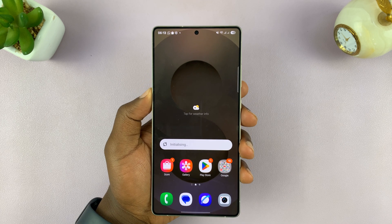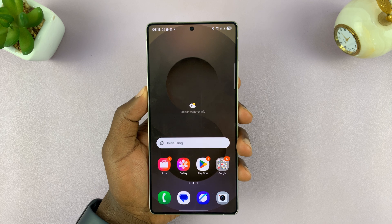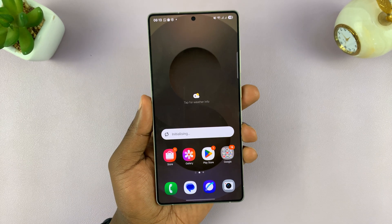In today's tech tip, I'll be showing you how to find your lost, misplaced, or stolen Samsung Galaxy S25. Now, let's assume this phone is lost or stolen — I'll just put it to the side.